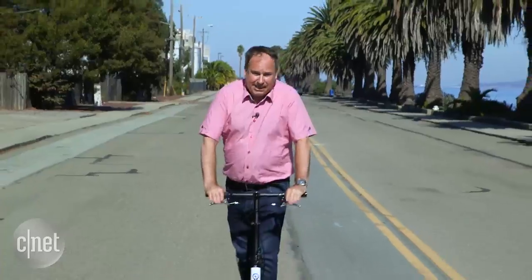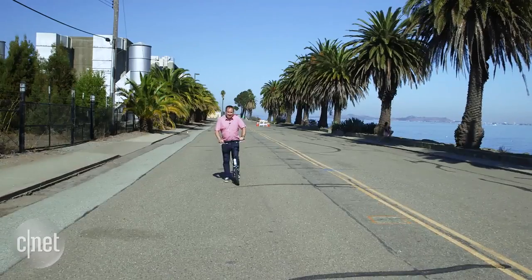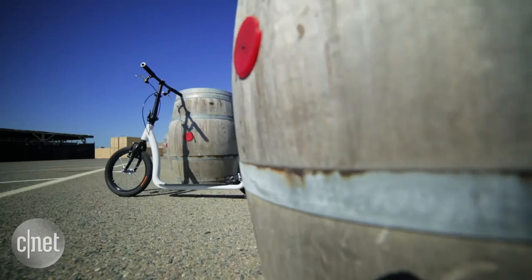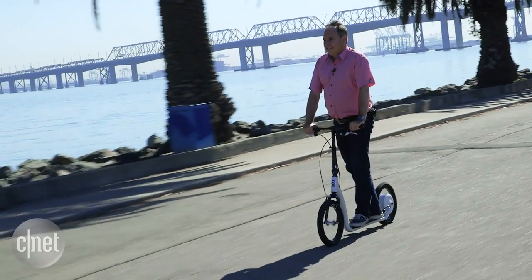To stop I just hit the brakes, then I kick it to get going again and it holds its steady speed. With 16-inch pneumatic tires, the ride is also really good.